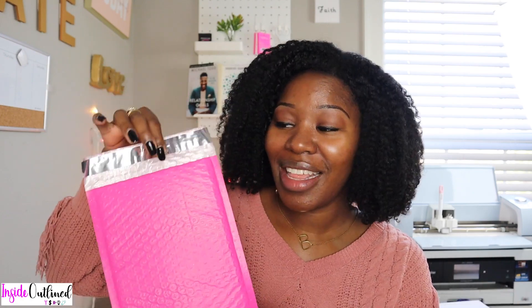The next size bubble mailer I have are these magenta pink ones and they are 6 by 9 inches. The 6 by 9 clear resealable bag I showed earlier fits perfectly within these. You can find all different colors of bubble mailers on Amazon or Uline. There is a strip at the top that you peel off to seal it — and once sealed, this adhesive is super sticky, so if you open it you'll probably need to throw it away and get a new one.